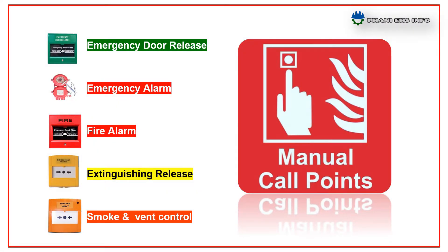Hello everyone, this is Pani and you are watching PaniHSinfo. Today I am going to talk about MCPs, means manual call points. In this presentation I discuss about what is a manual call point and its types.